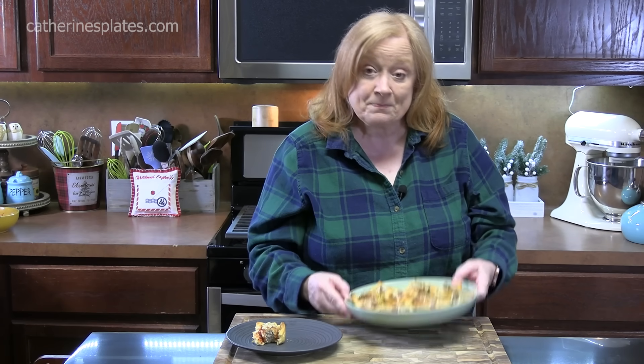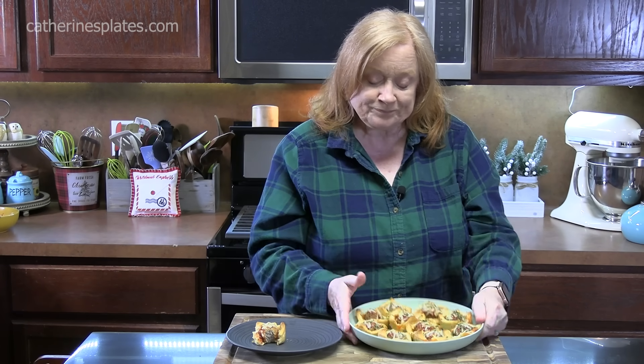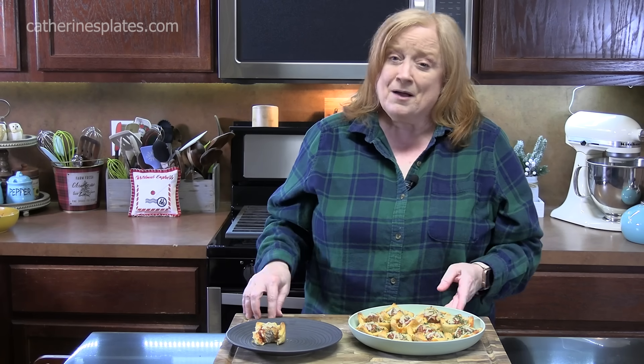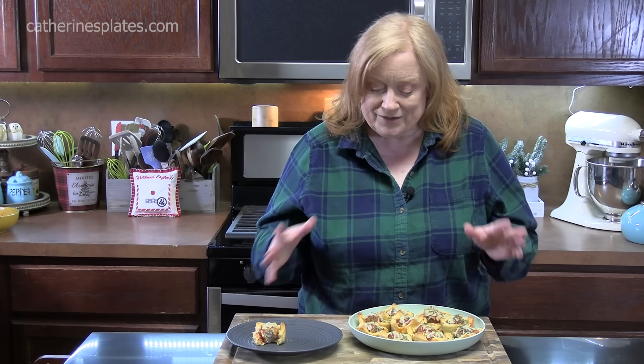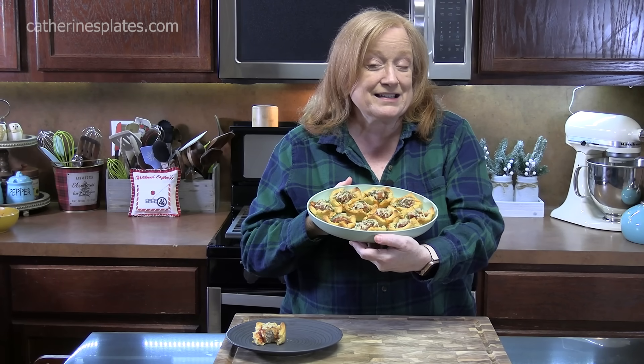If you're looking for an appetizer, try these right here. You can double or triple the recipe if you want. Give them something a little different this season. Make sure you give me a thumbs up — that's the like button. And if you're new to the channel, hit that subscribe button down below and that bell notification, so you'll always know when shows like this one are posted. I'll see y'all on the next episode.